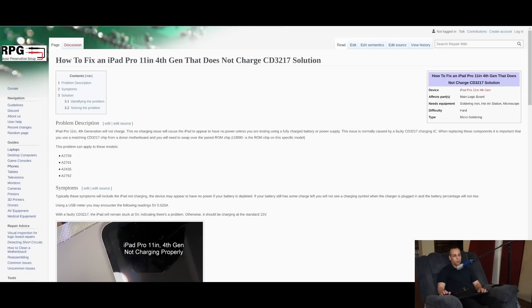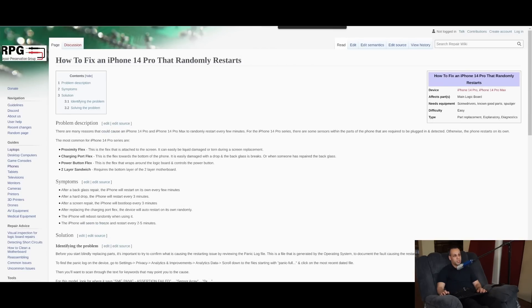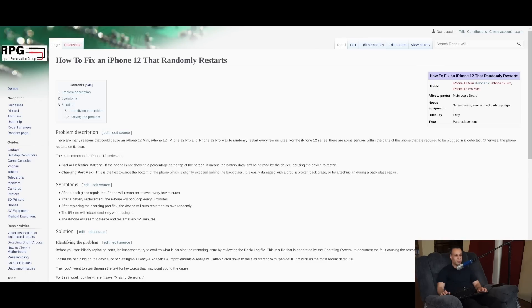He's written a bunch of other guides here: how to fix an iPad Pro 11th gen that doesn't charge with the CD3217 solution, fixing no touch on an iPhone SE 2020, how to fix an iPhone 14 Pro that randomly restarts, how to fix an iPhone 13 that randomly restarts, and a 12 that randomly restarts.